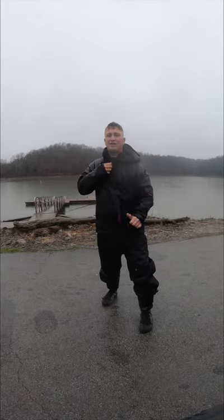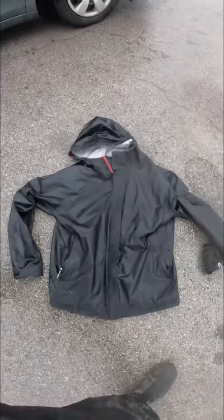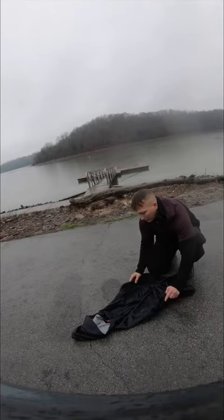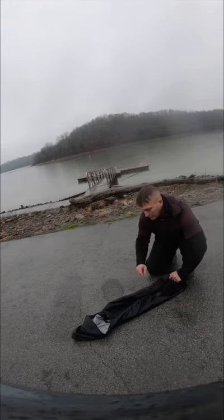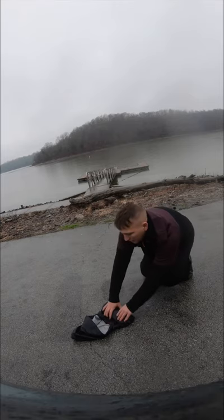It's raining out here so I'm going to go ahead and take this off to show you all how to do this. First thing you're going to do is zip it up, then you're going to fold in each of the arms, then you're going to kind of fold in each of the sides so it's about the same width as the hood.